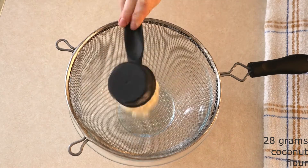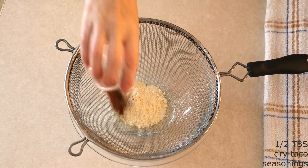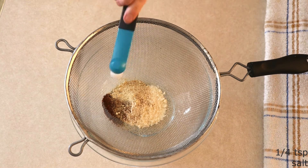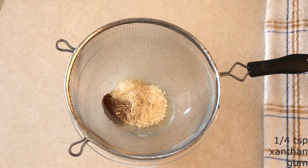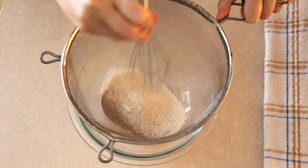In a large mixing bowl, combine 28 grams (about 1/4 cup) of coconut flour, a half tablespoon of dry taco seasonings of your choice — I'm using a half teaspoon of garlic powder, a half teaspoon of onion powder, and one teaspoon of chili powder. Add a fourth teaspoon of salt and a fourth teaspoon of xanthan gum or psyllium husk powder, which will help bind your masa together so it won't fall apart when you roll your tamale. Sift everything together until fully combined with no lumps.